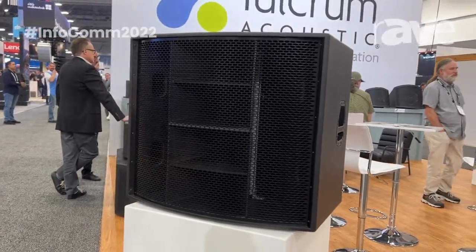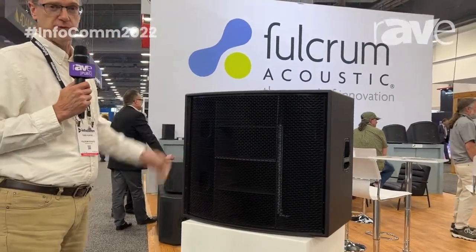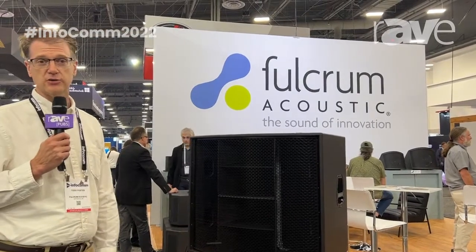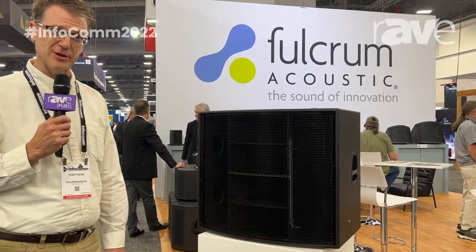The AHS range is a scalable system. This is a single unit that will scale upwards into large columns for very long throws in stadium use, scoreboard use in stadium arrays. And we'll talk about some other products on some of the other videos.